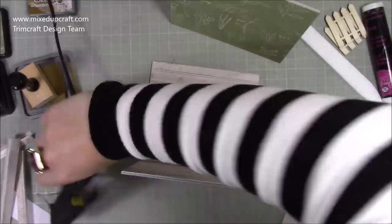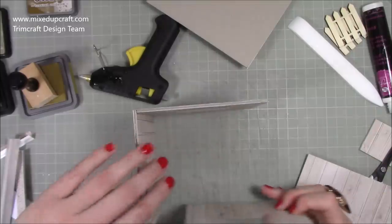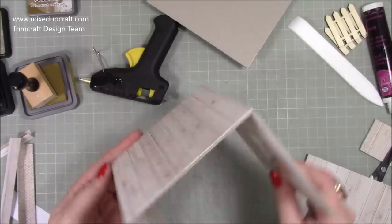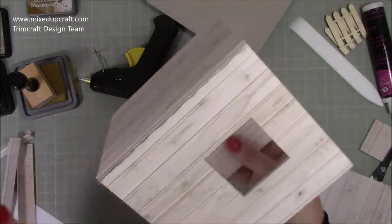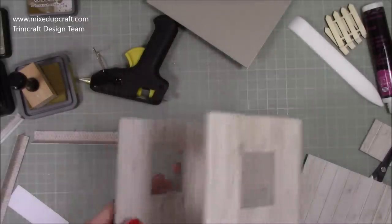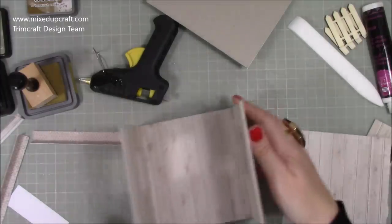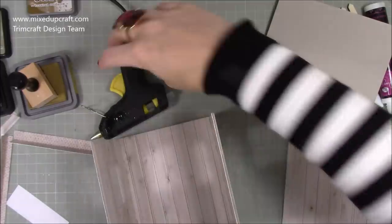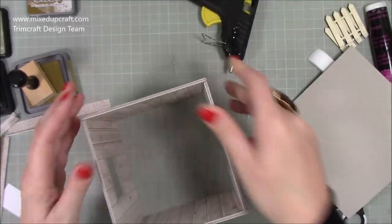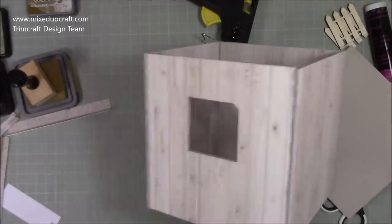Once you pop that piece on the corner it completely disappears and blends in — you wouldn't even know, so you get a really lovely finish. I'm going to do my next side piece and work my way back. So that's going to be the front — it looks a bit bizarre because there's no door yet — and I've got my windows on either side. Now I've got to do both back pieces at the same time, so I need another glue stick handy.